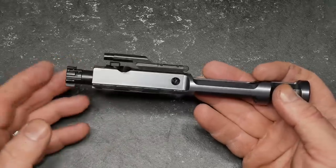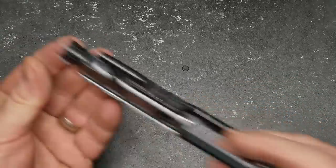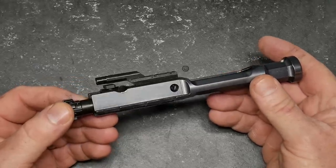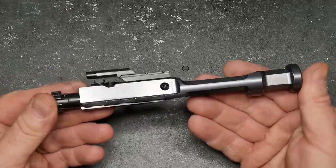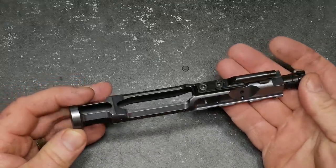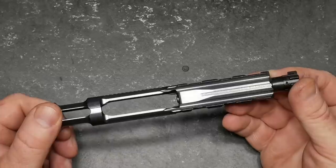What the sand cuts do is enable sand or any other debris to fall away while this thing is in action, which decreases the potential for malfunction. Nitride finish all the way around — as you can see, it is a beautiful finish. And the cuts are amazing under the lights — I think they look absolutely fabulous.